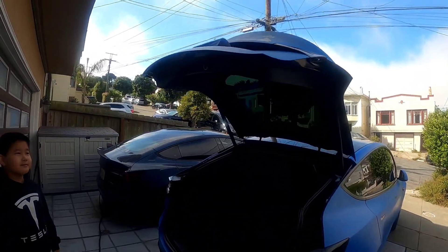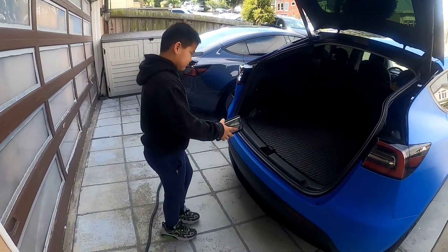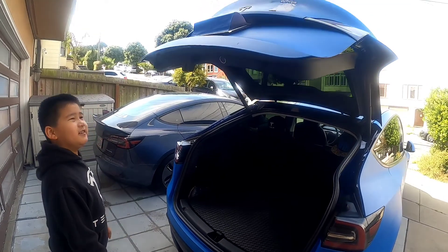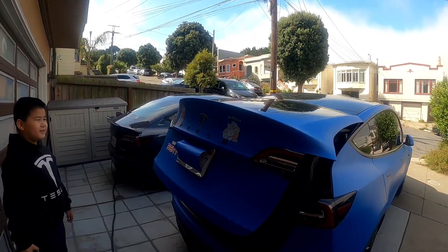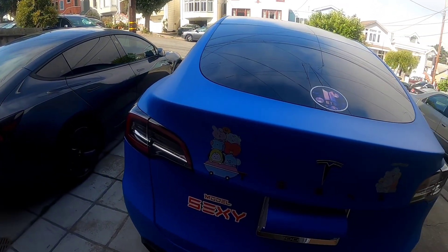It just opens up — try to close it now. Push your foot. There's a little second delay. There you go. And it's really convenient. And it's really locked.